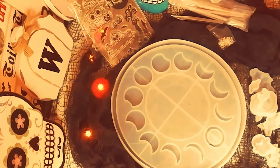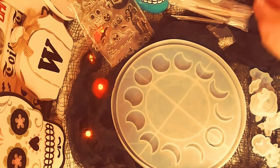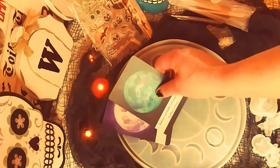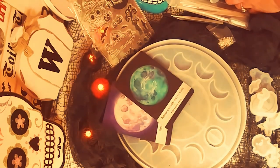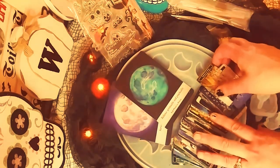Of course, I have several oracle decks. That's my moonology oracle deck with all the phases of the moon, which is perfect for this. And that is the triple moon goddess on the backside of my tarot cards. This is called the Witch's Tarot deck — it's a mini version, and I absolutely love it. It is so gorgeous and very colorful.